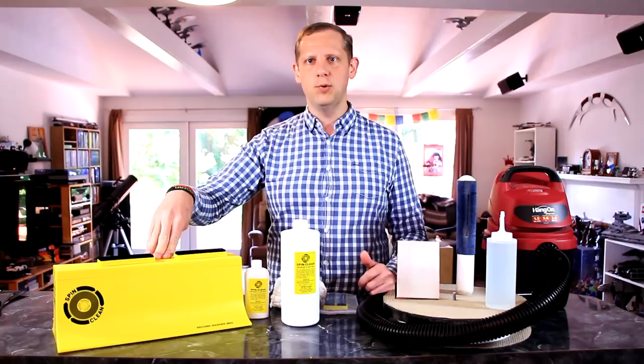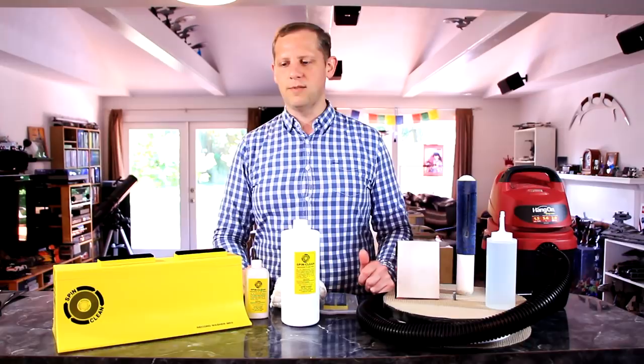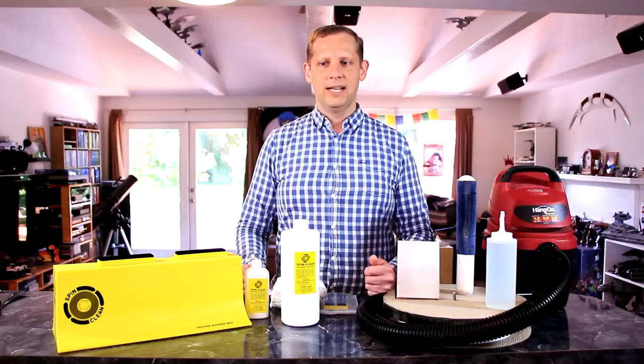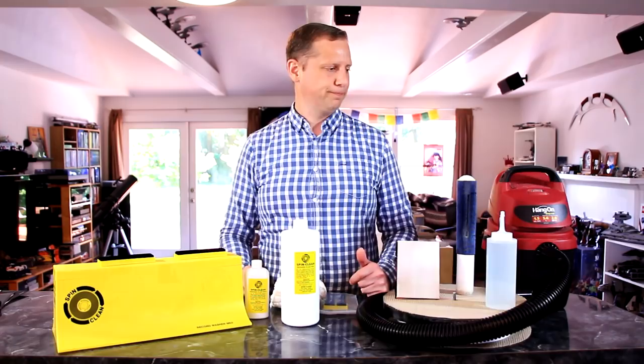And what that system is, is the SpinClean Record Washing System Mark II. I've seen and heard a lot about it; I wanted to give it a try myself, so I contacted SpinClean and they were nice enough to send me a review unit. I've been putting it through its paces for the past month and I want to share my experience, let you know what I think, and whether it's a good system for cleaning records.